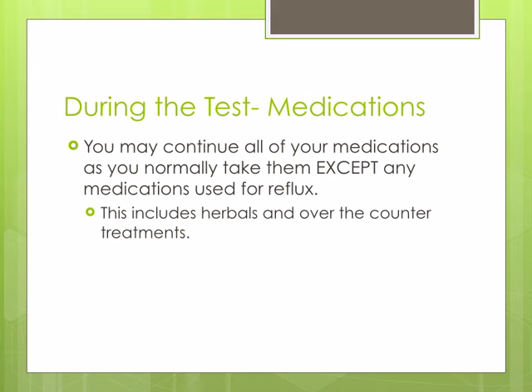You may continue all of your usual medications, except any medication, herbal or home remedy for reflux or heartburn.